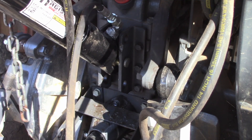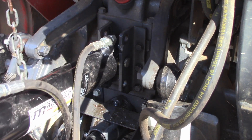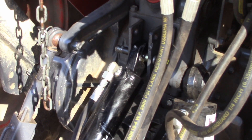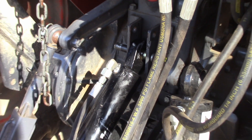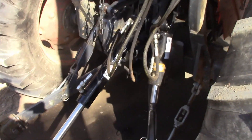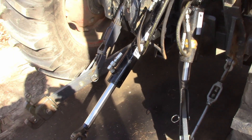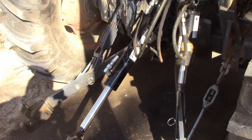It looks like it'll clear if I leave it there. Let's get it hooked up and see if it's going to leak. I've got the tractor running — let's back the camera up just in case. All right, let's run it.